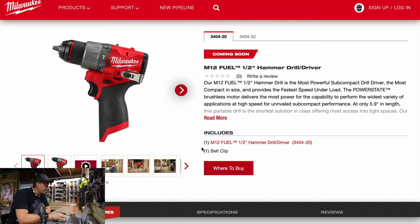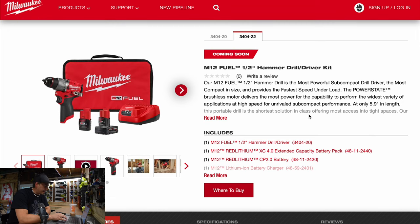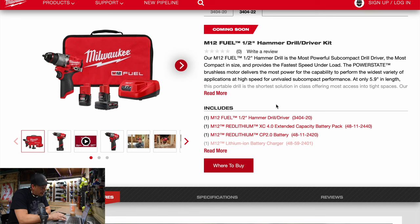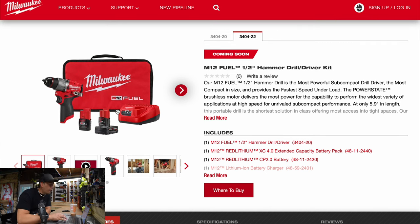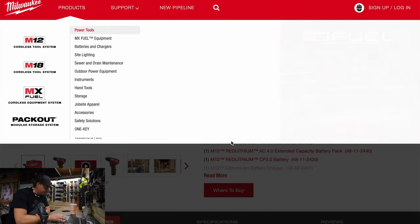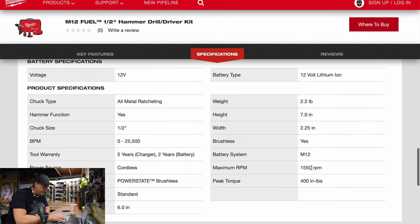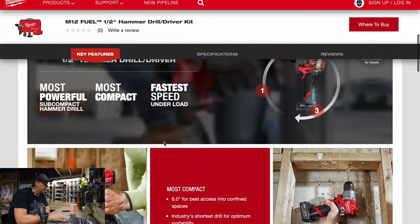Let's do the hammer drill — I'm wondering what the beats per second is. These tools are sexy. The model number for the hammer drill is 3404-20. It also comes in a kit with a four amp hour and a two amp hour battery, a regular charger, and a bag. Unfortunately it does not come with the new high output 12 volt battery — a new tool should come with a high output battery. Same 400 inch pounds of torque as the drill driver. At 25,500 beats per minute — that's not bad at all for a 12 volt tool.